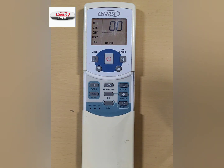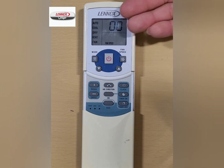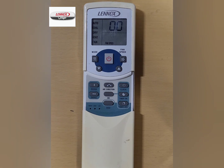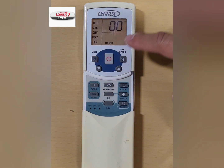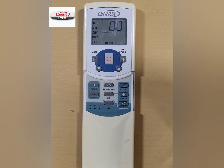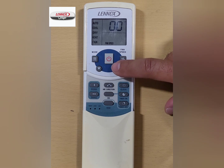The controller will display 00 where the temp set is normally displayed, as this is the first address that is available. Press the main power button once. The addressing icon will display in the top right-hand corner of the screen.